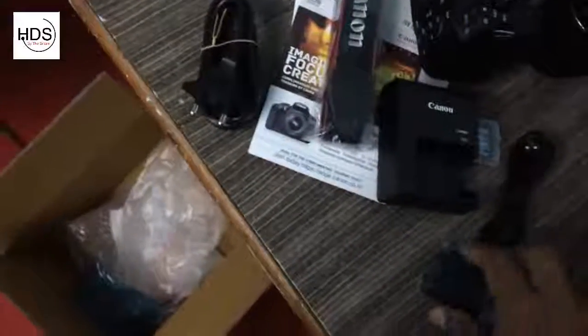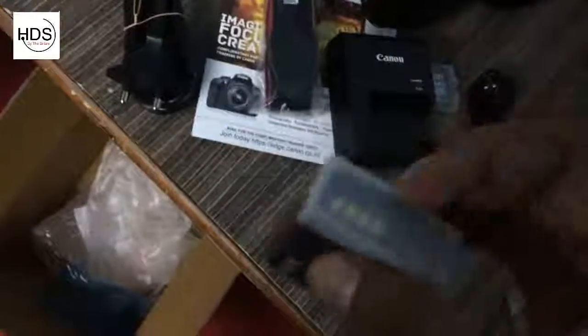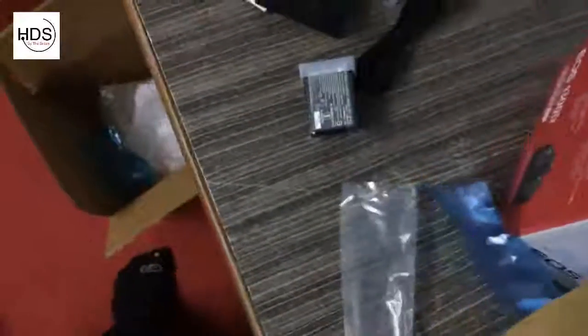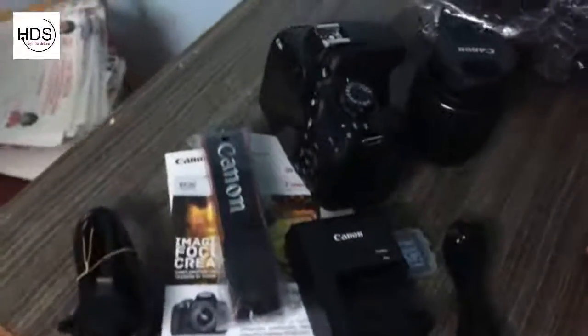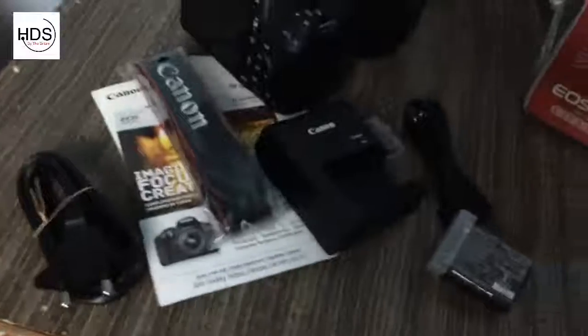And this is the battery. That's it. There is the camera — it's a fast clip. We will discuss the features.